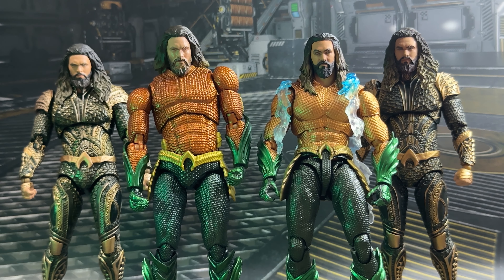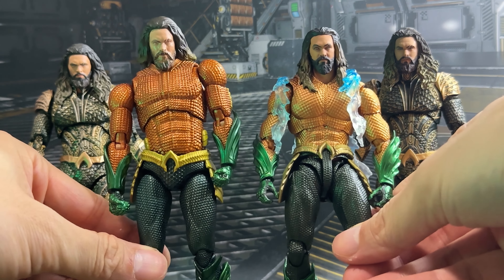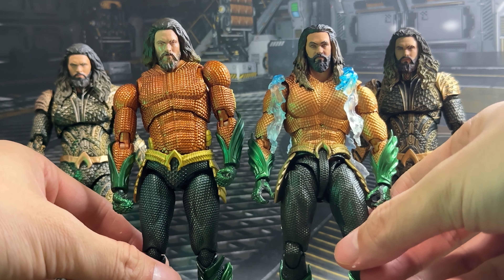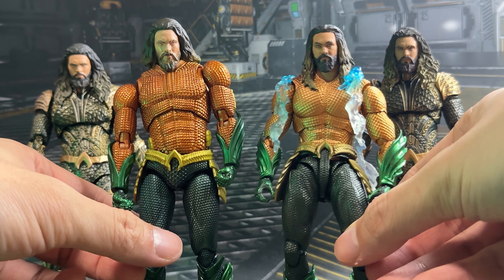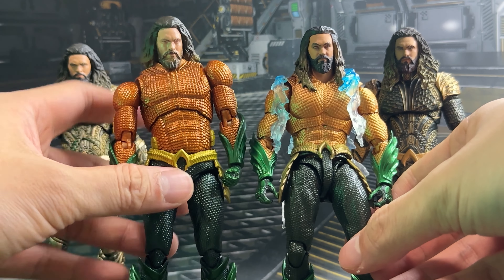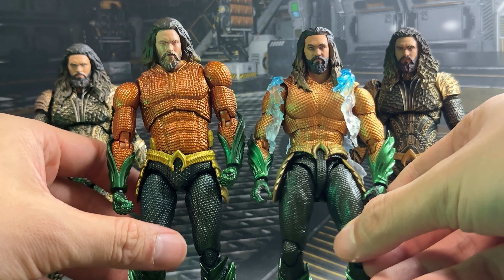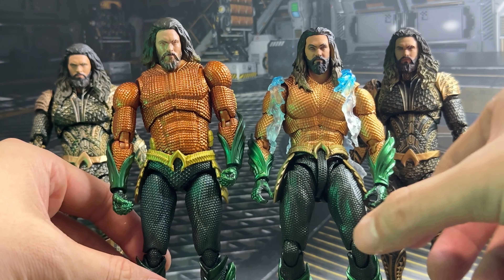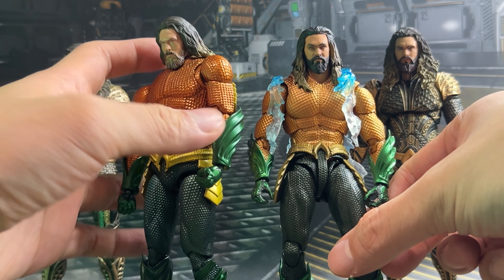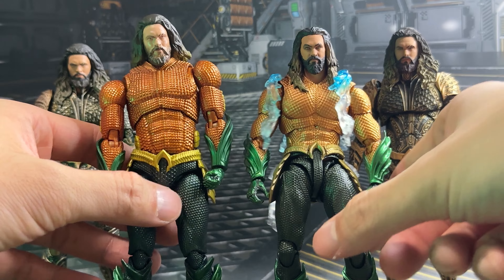Let's first start off with the two solo movie editions at the front — we have Mafex as well as SH Figure Arts. SH Figure Arts is their first Aquaman figure they've made, as they cancelled the Justice League one many years ago. As I said in the comparison, I like the Mafex one in terms of likeness, but in terms of paint and detail I like the SH Figure Arts one. They also have some differences — the Mafex one flows hair to the back whereas the SH Figure Arts one has hair moving to the front.